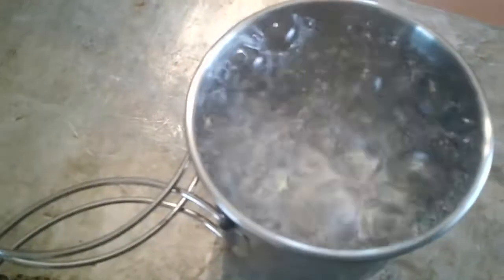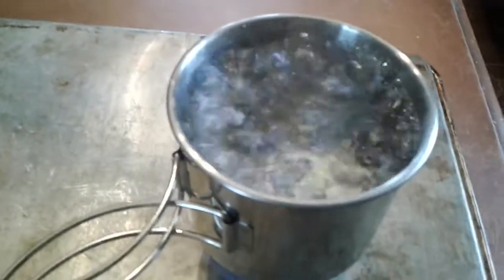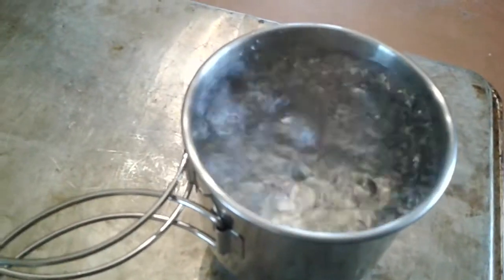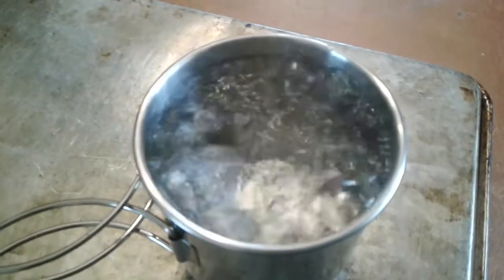Okay, 6:20, and that's certainly a rolling rapid boil, and we're still burning. So we're going to see how long this is going to burn, and I'm going to keep the timer running so we get some idea in case we wanted to cook something a little longer.